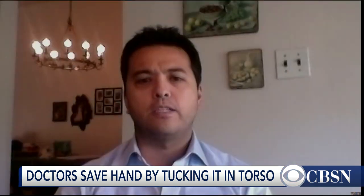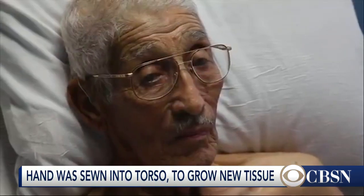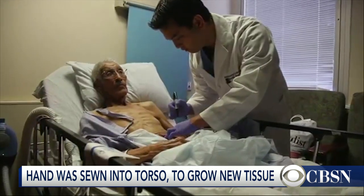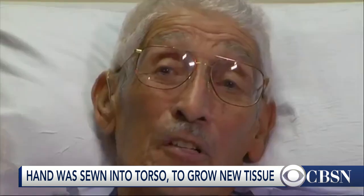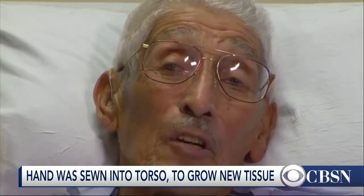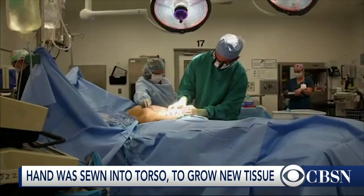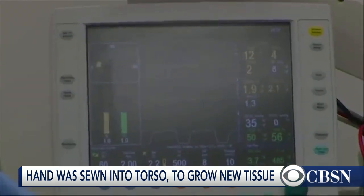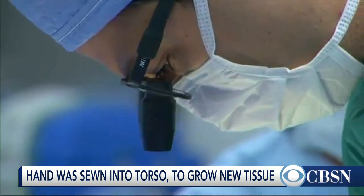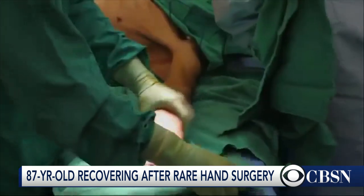I wouldn't say it's a last ditch. There are several different methods available for upper extremity reconstruction. With Mr. Reyes, though, with him being 87 years old, he's a very fit and active gentleman. We want to do everything we can to save that hand and not resort to an amputation, which sometimes can result with these bad burns or bad upper extremity injuries. Burying his hand in the abdomen was one such option, which for him decreased operative time and potentially offered an opportunity to save his hand and regain some function down the road.